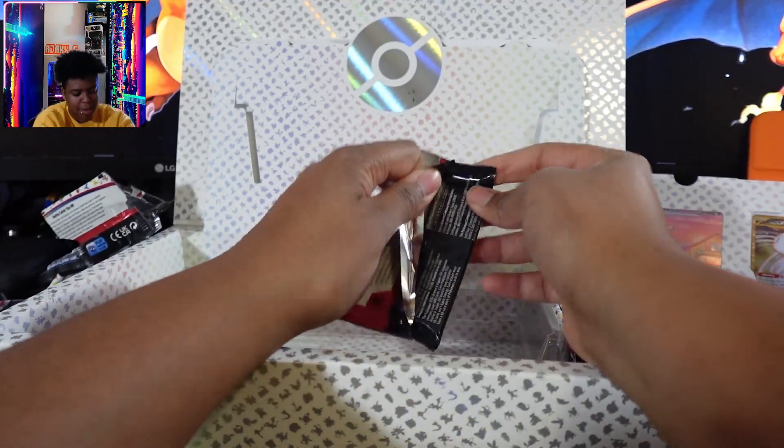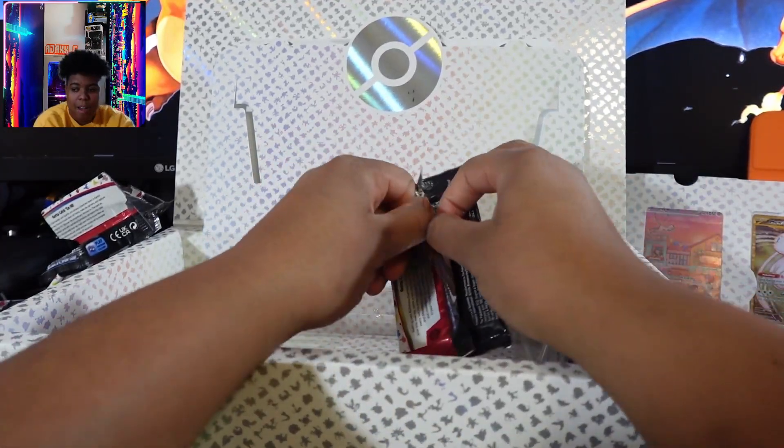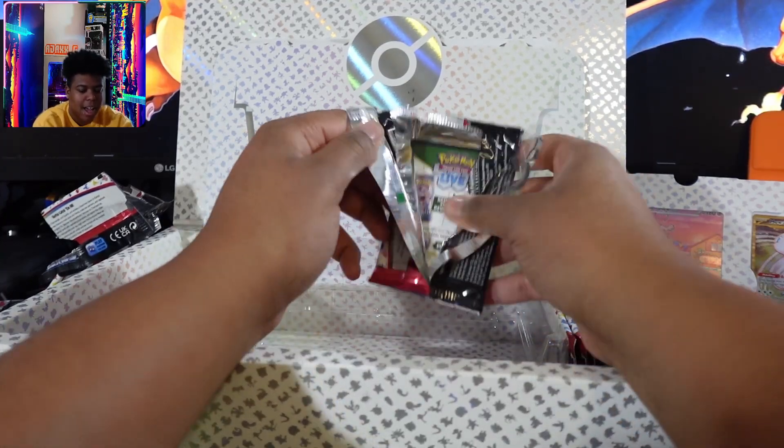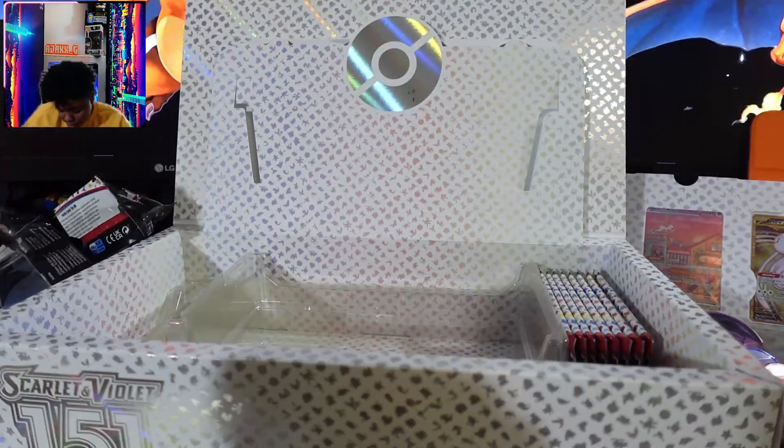Let's see. I'm sorry, I don't have a bigger desk. I don't have a big room just for me to do YouTube videos, so I'm confined to my little gaming area.